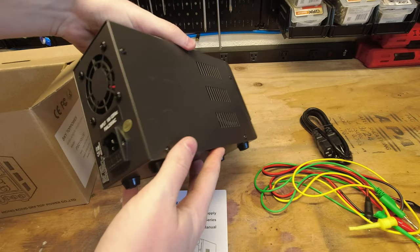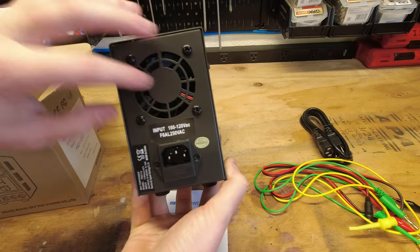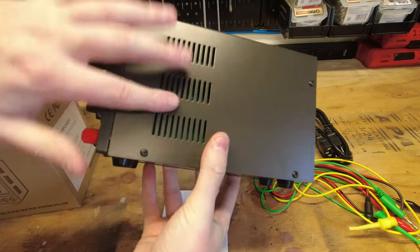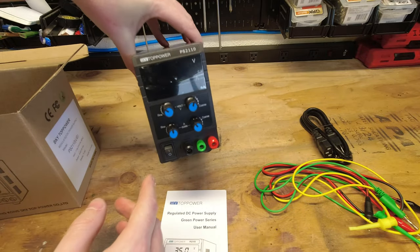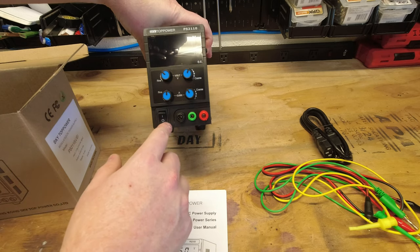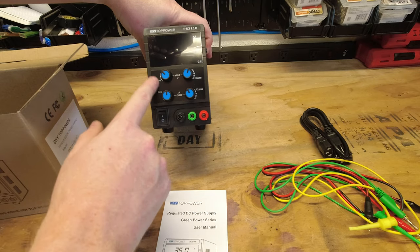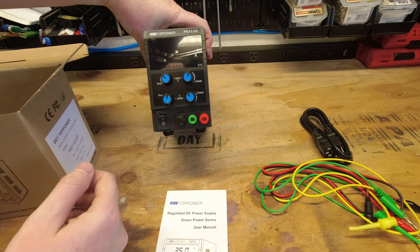And finally we have the actual unit itself. We have our power cord input on the back, a cooling fan, a couple of grates on either side just to let air flow through, some little feet on the bottom. On the front we have our controls — not too many. You get your fine and coarse adjust on each side for voltage and current.